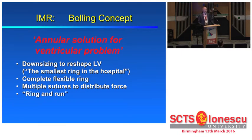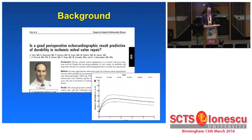What has been the traditional solution, which is still used by the vast majority of surgeons? The Bolling solution: sew in a small ring and hope for the best. In the operating room, the results usually look good. However, postoperatively, the picture may be different.